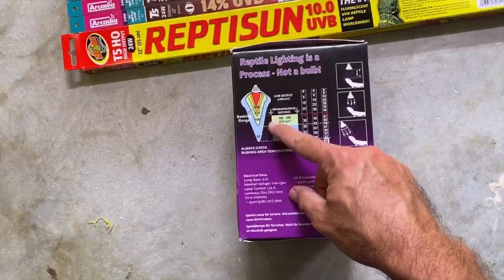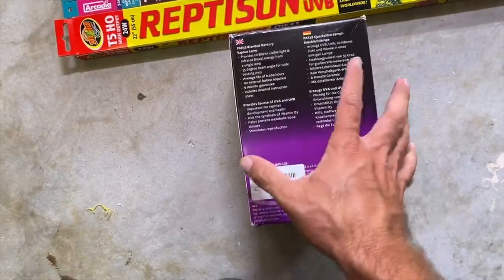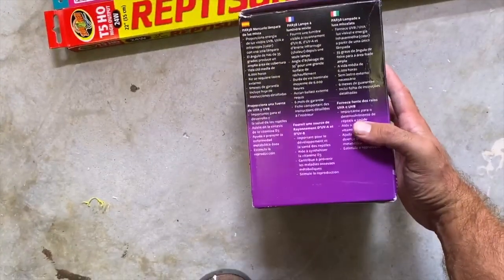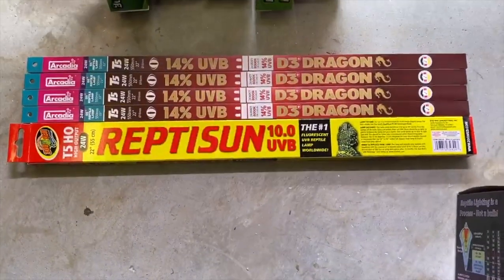For the spectrum for collared lizards, you're going to want at least a 7.2 UV radius. Some of these go up to over 10, 12, or 14. So distance it accordingly. It has multiple languages on the box. Generally, 60 watt to 100 watt works for that.